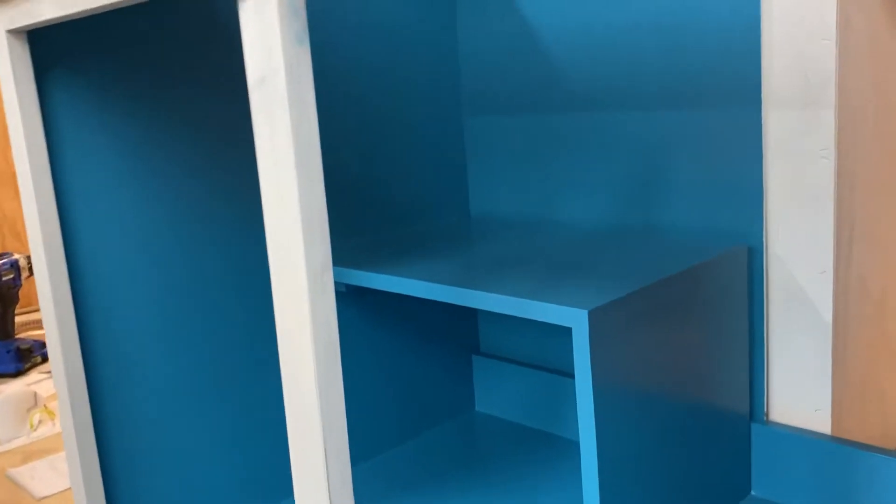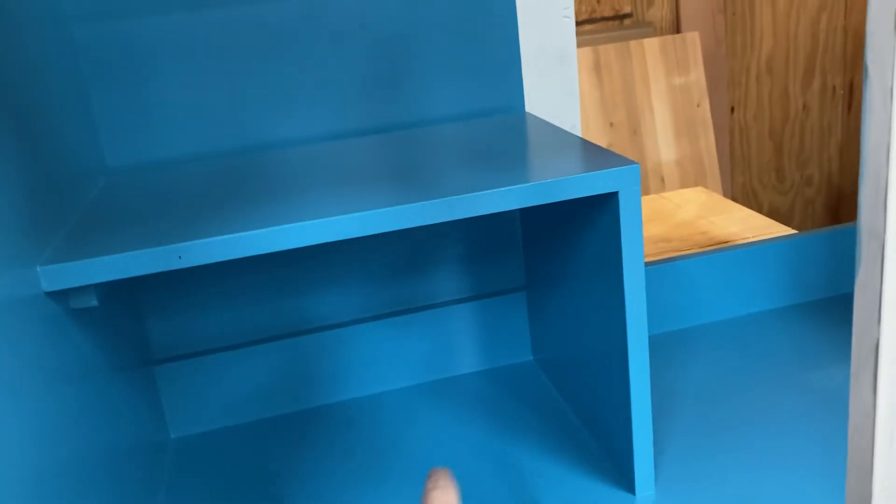I have two coats of the beautiful Jamaica Bay blue paint on these cabinets. I don't think this was pictured the last time I made an update. I threw the shelf in because the more shelves the better.